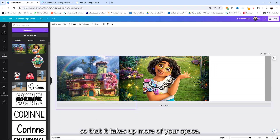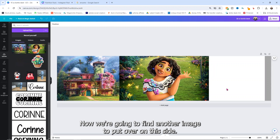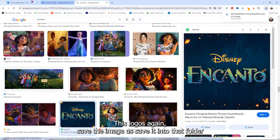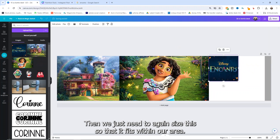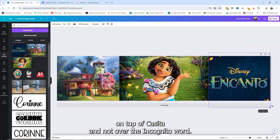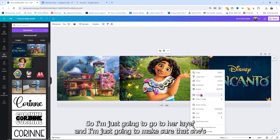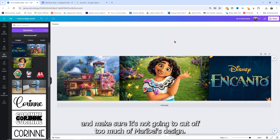You can make the Casita larger if you want so that it takes up more space. It's really up to you and how you want your design to look. For the other side, I'm going to use the Disney Encanto logo. Save the image as, save it into that folder, go back to Canva and drag and drop that file in. Then we just need to size this so that it fits within our area. I want to send this one behind Mirabelle a little bit, so I'll go to her layer and make sure she's still in the front of our design.